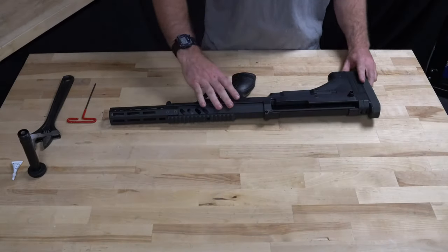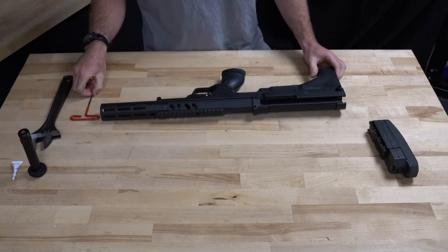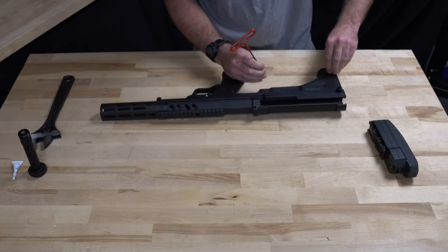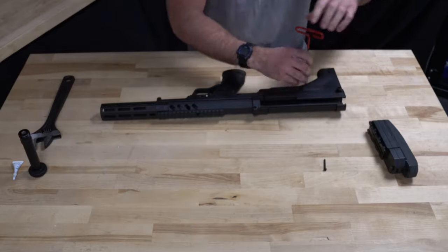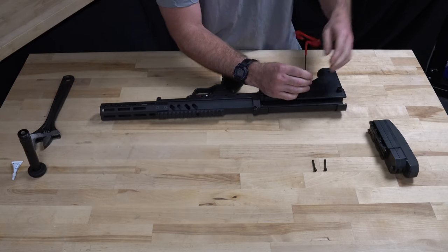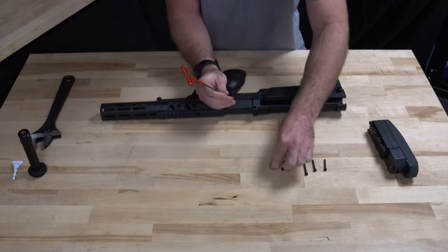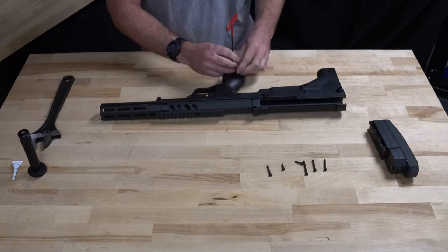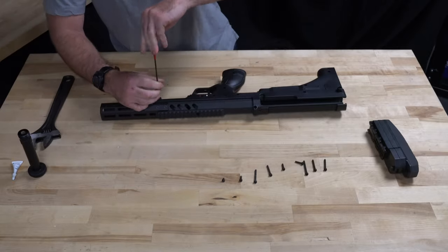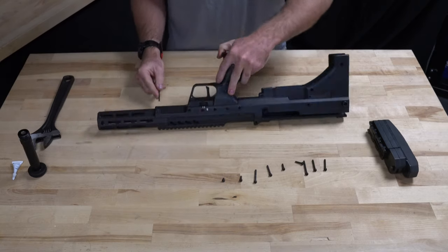First thing we're going to do is remove the butt pad. Then we're going to start with all the screws on this side of the rifle, working our way from the rear to the front. We're going to place them in order of removal — that way it's easy to put them back in when we're doing the reassembly. If you have any stubborn screws you can just poke it out through the back side.